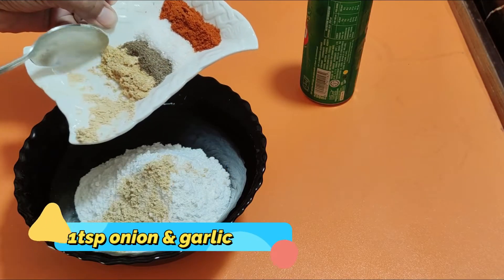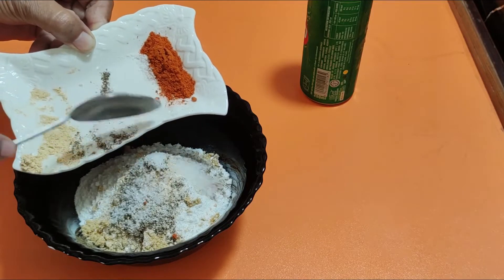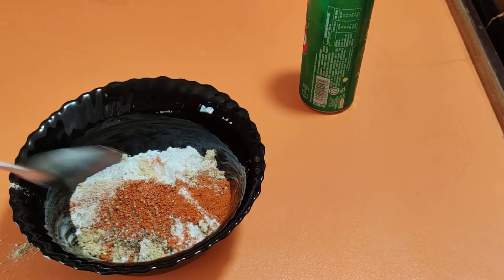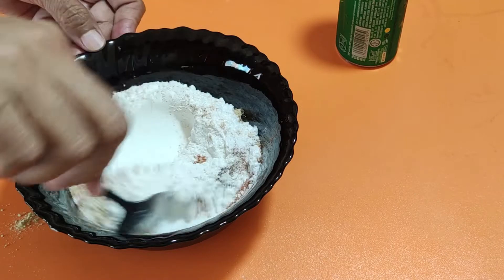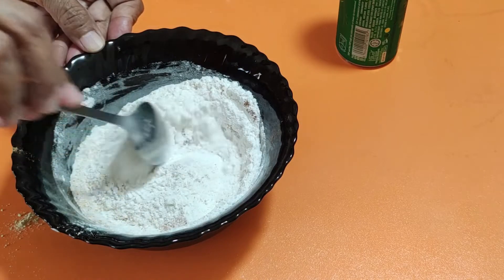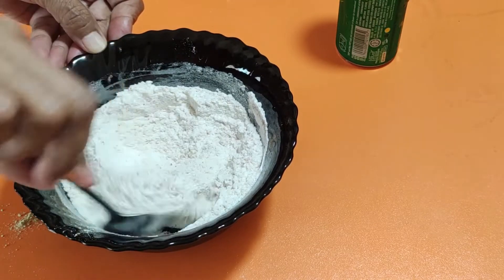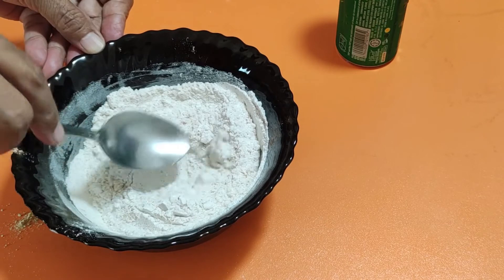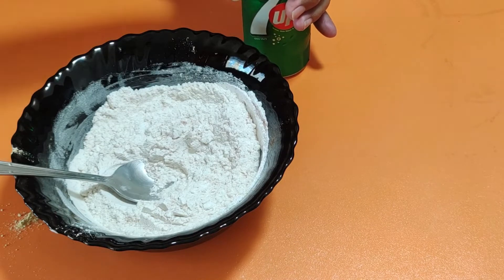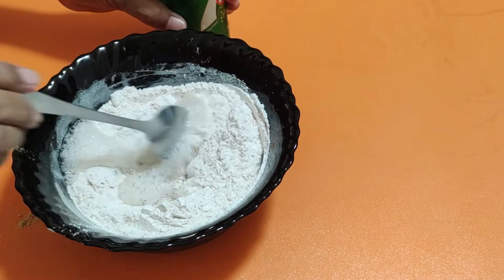We will add all the dry ingredients, mix them together, and then start adding soda to it. If you have a soda can, you can add soda in it. We will add a little bit of soda and mix it together to make a batter.